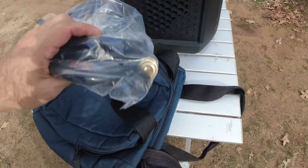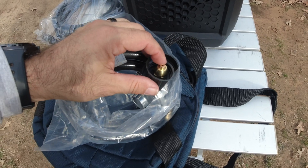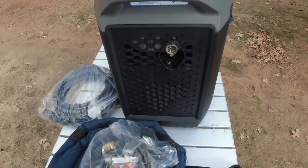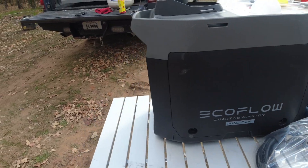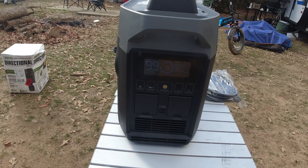And this is the LPG cable with the regulator that goes from a standard 20-pound or 30-pound propane tank to the side of this unit. Here's the back side — all of your engine guts are back there, and where you fill the oil is back there too. And then it has this screen.